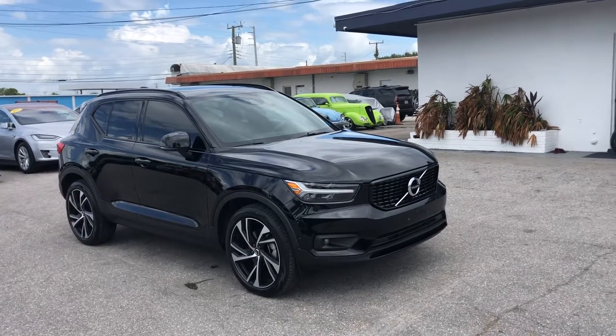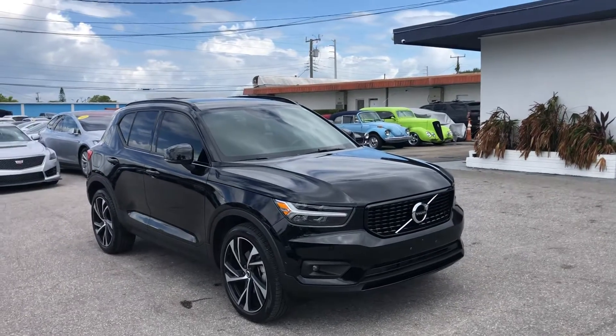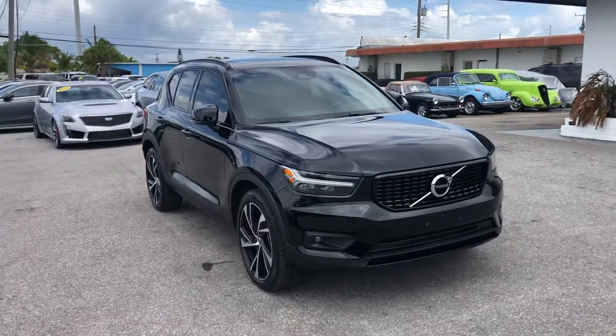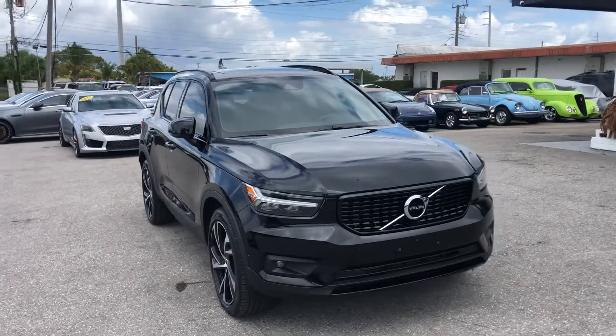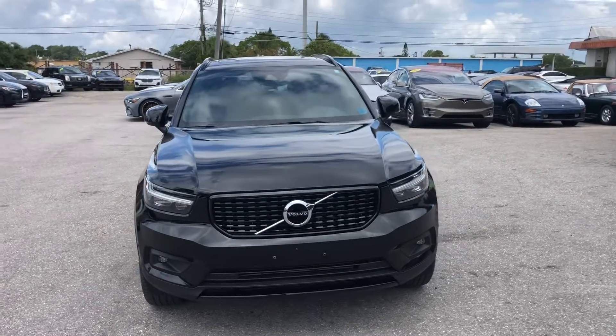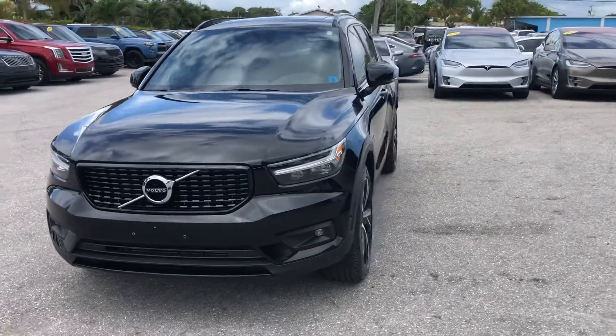Hello everyone, we're here at Classic Cars at Palm Beach. We're going to take a look at a 2019 Volvo XC40. Neat little car. We do these videos not to hype the vehicle — we do them to show any blemishes or flaws that may be on the vehicle. And that's because we do a lot of out-of-state, out-of-the-area business. It helps to minimize surprises for those customers, and they find it very helpful.